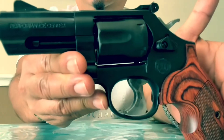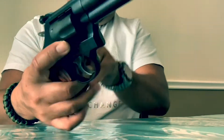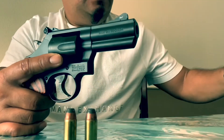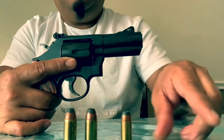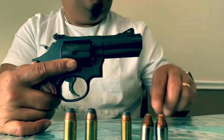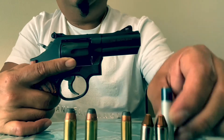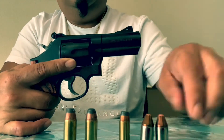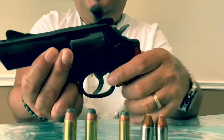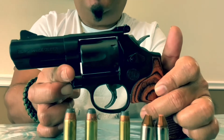Close up — 357 Magnum, meaning it shoots 357 loads, 38 Plus P, and 38 Specials. That's from Critical Defense, and also snake shots — this is from CCI, CCI Blazers. Oh yeah! Today's a good day. Now time for some close-up videos.